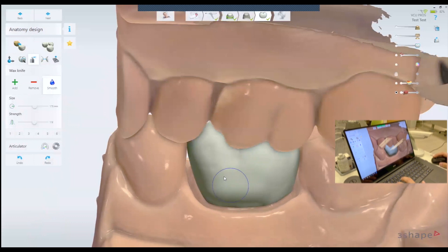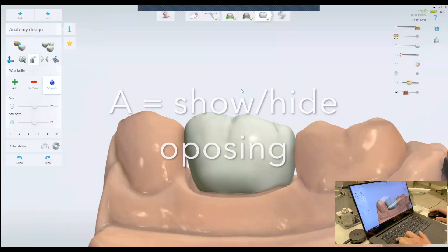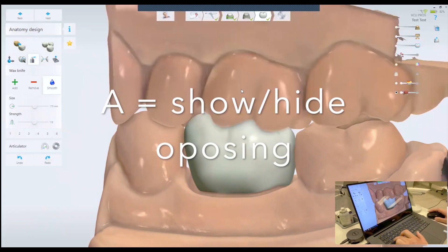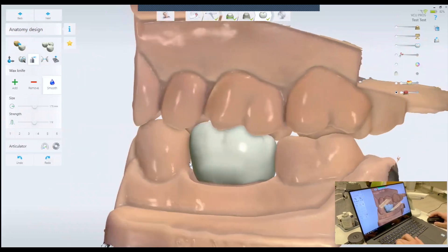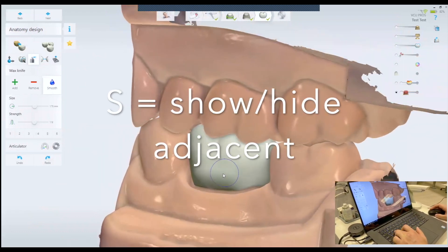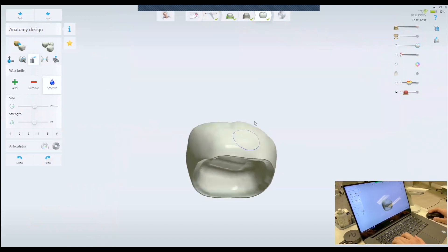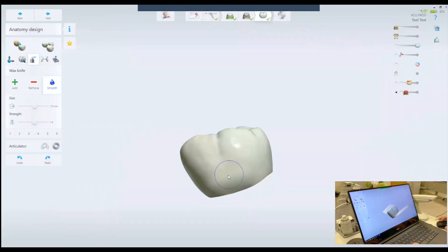If you want to show the upper — the upper is the antagonist — the shortcut button is A. The adjacent teeth shortcut is the S button. So if you want to hide the adjacent teeth, just click S. I'm going to hide both just to show you what I'm going to do with the wax knife.